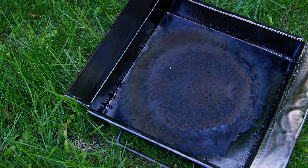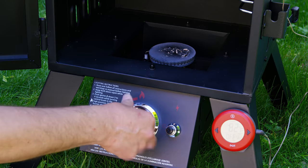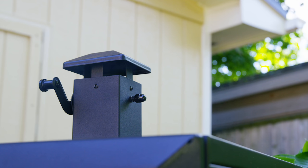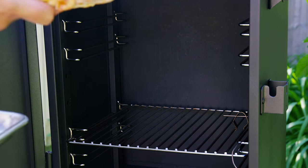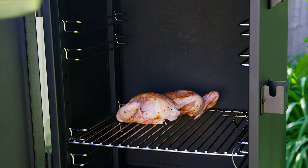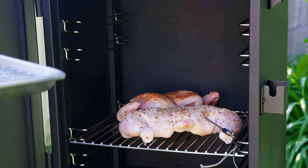Out here at the smoker I'm going to use a combination of maple chips and hickory pellets, and once the temperature is stabilized and we've got some smoke we'll put the chicken in. Breast in first and then the thighs, and I've put a temperature probe into the thighs so we can watch how it cooks.